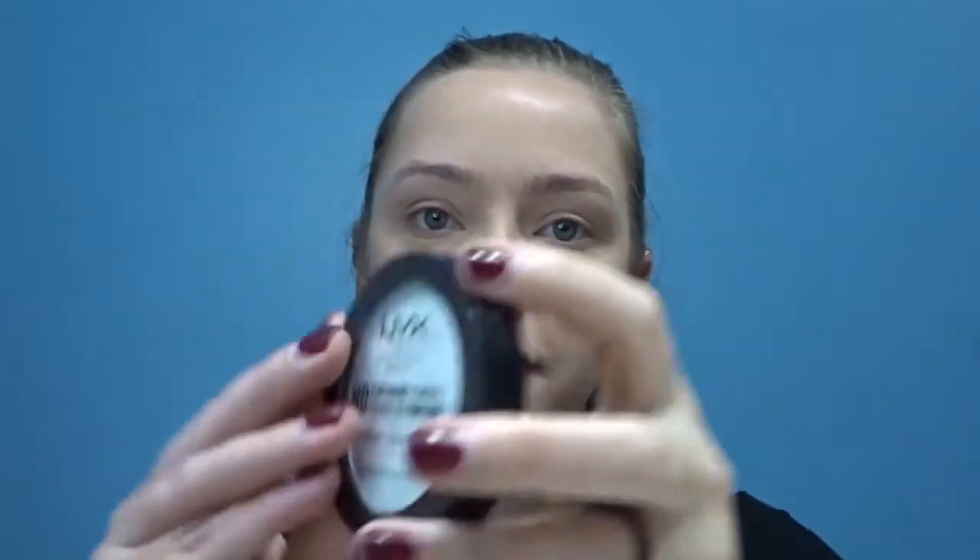Then I'll just buff that out. Using this NYX HD Finishing Powder — I really wish I would have gotten a loose powder to set my under eye and everything, but maybe next time I go to Ulta I'll do that. I'm just gonna pat this under my eye. I'm kind of trying to make it work like a loose setting powder.